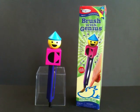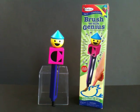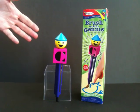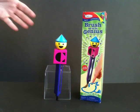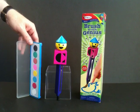Since we introduced the new Color Forms toy, Brush with Genius, we've had some questions about how exactly it works, and I'm going to show you exactly that. It all starts with the magic Brush with Genius brush, which comes along with a full set of watercolors.